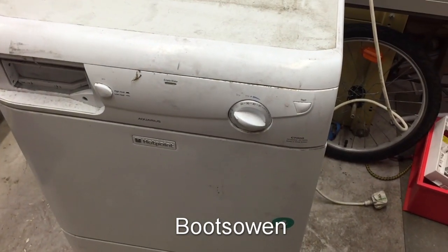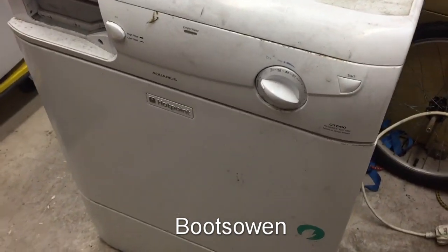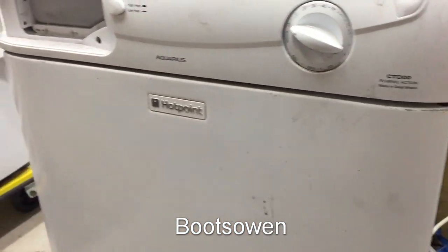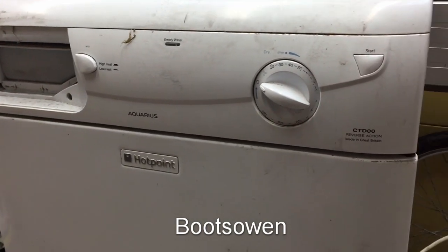Hey there, it's Boots Owen here. This is a Hotpoint Aquarius tumble dryer — a condensing dryer CTD double zero reverse action tumble dryer. It's missing this bit off the front here but apart from that it works perfectly.